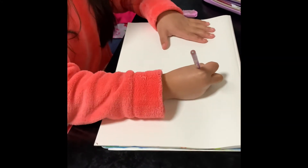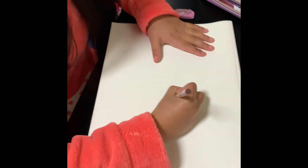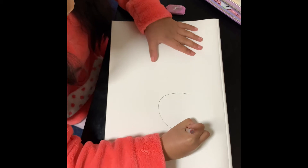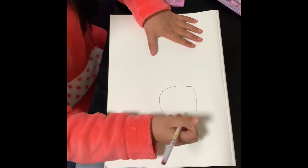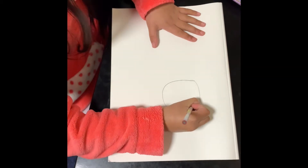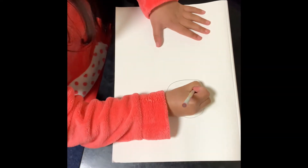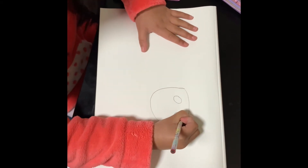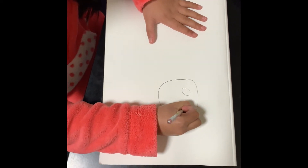First you're going to start with the head. Take a circle. And then you're going to draw the tooth. Then you're going to draw the highlight of the mouth of the dog.